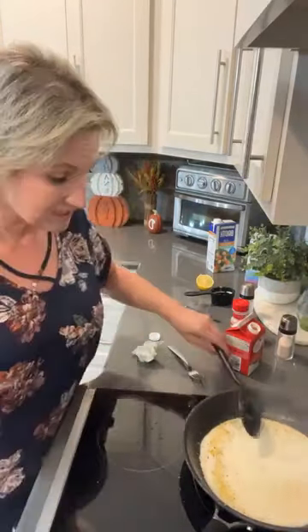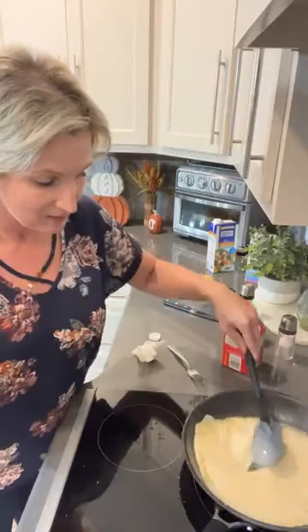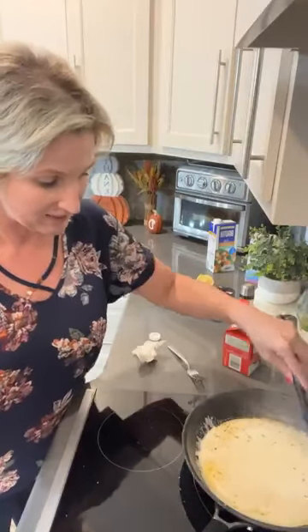Let me see if you guys have any questions. We're just simmering this sauce until it thickens, and I've got my broccoli in the oven as a side dish.